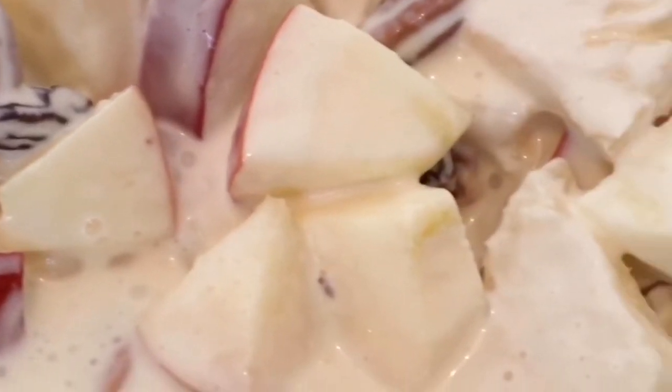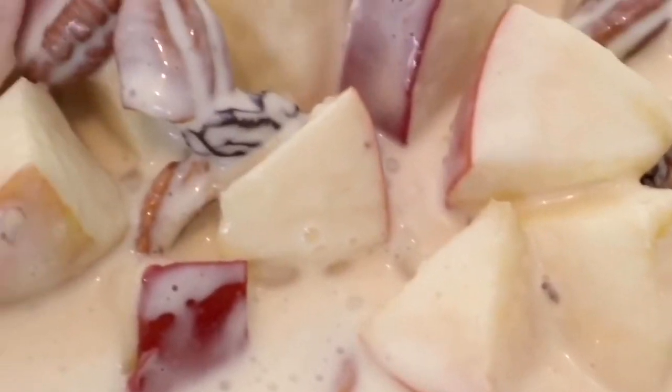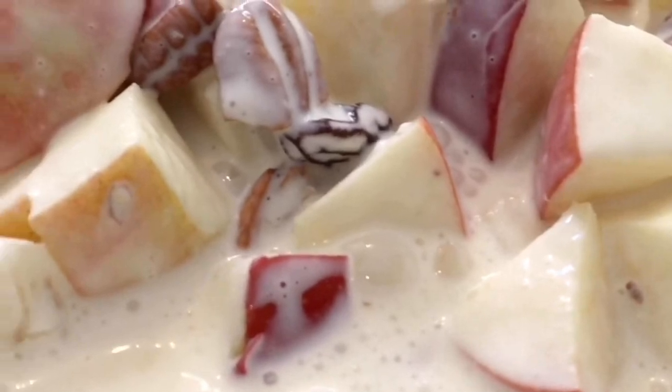Just the combination of the fresh juicy apples with the pineapple, the condensed milk with the cream — it's really delicious. And placing this salad in the fridge overnight, tomorrow it's going to taste even better. I hope you guys enjoyed this recipe, don't forget to subscribe to my channel and follow me on Instagram. Till next time, Chinita out!